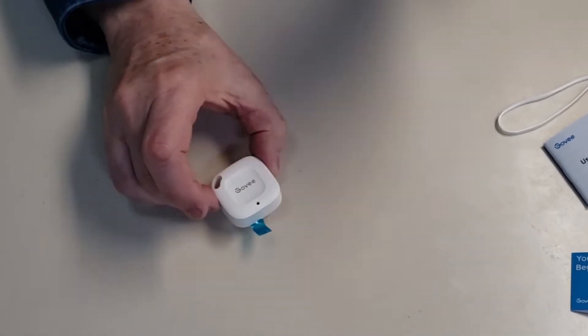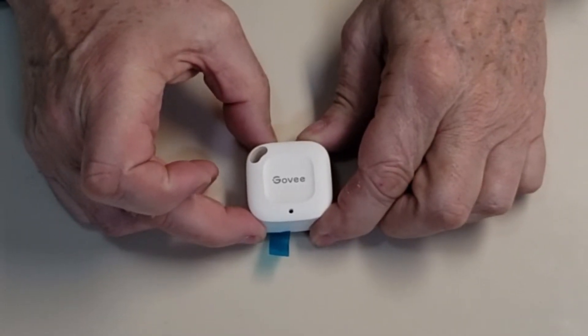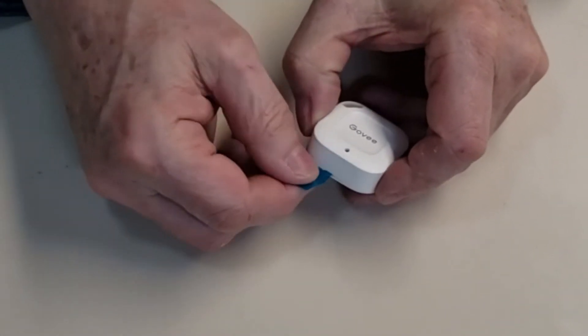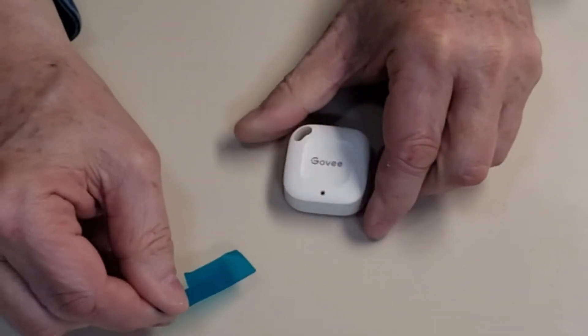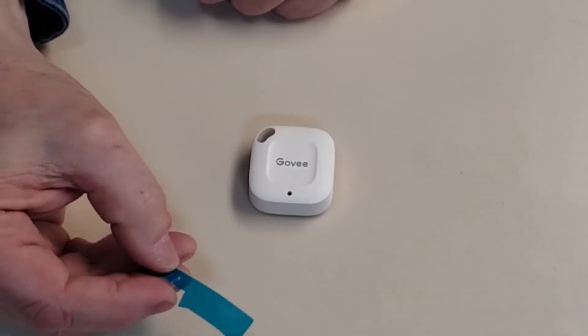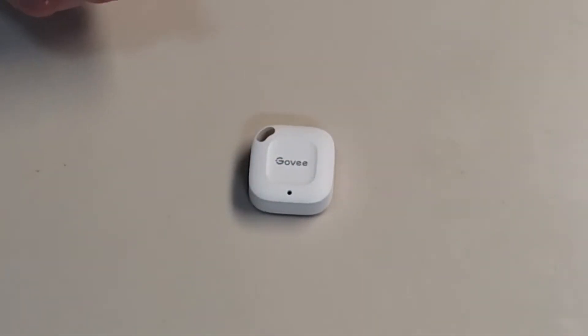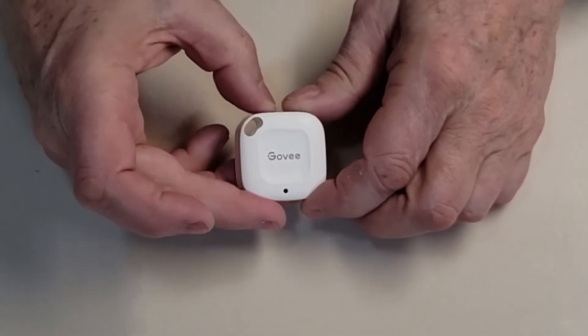And this is what your sensor looks like. To activate this sensor, all you do is pull this little tab out. This tab keeps the battery from making contact until you receive it, so you pull the tab and discard it — you don't need it anymore. Your sensor is now active.